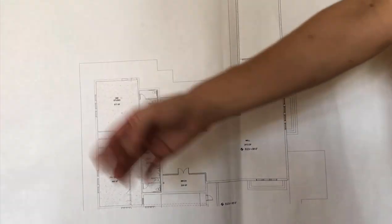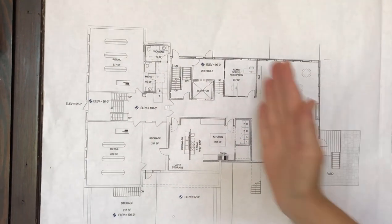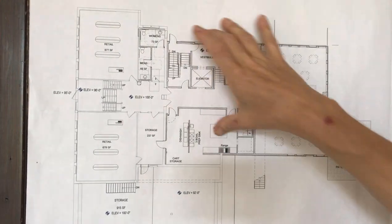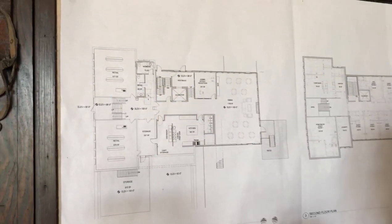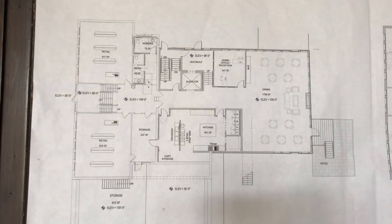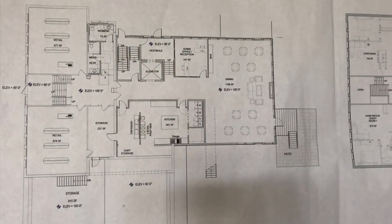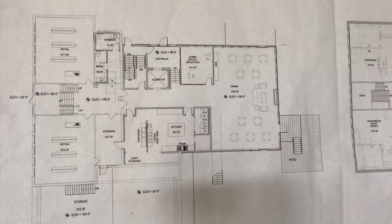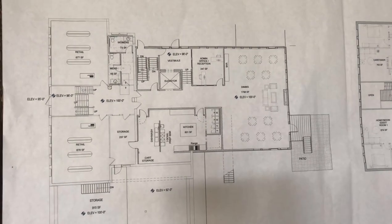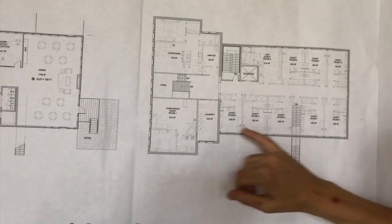These are the original stairs going up to the main floor. You'll walk up the steps or take the elevator and end up here. This section is new — the existing building ends about here and these two walls are too deteriorated to keep, so we'll take them down, salvage the bricks, and add on to increase the mill space and add the dining space. The kitchen will be here, along with our offices, a separate entrance with elevator, storage, men's and women's restrooms, and retail space. That retail area is actually going to be a sitting room with classroom space where all the school memorabilia will live — textbooks, trophies, and the trophy case.